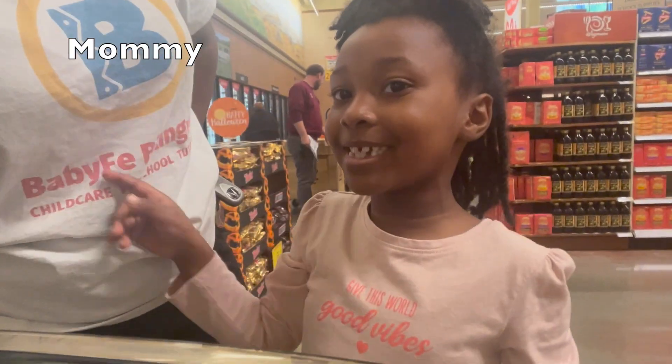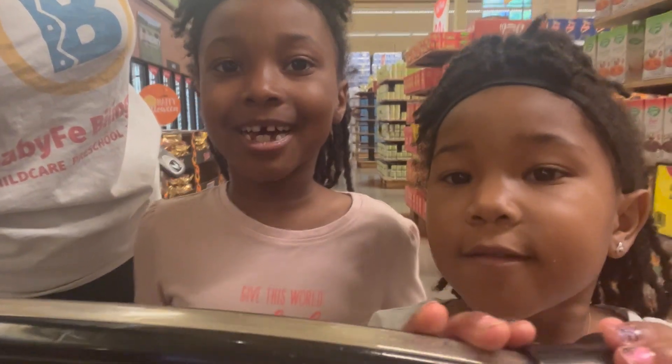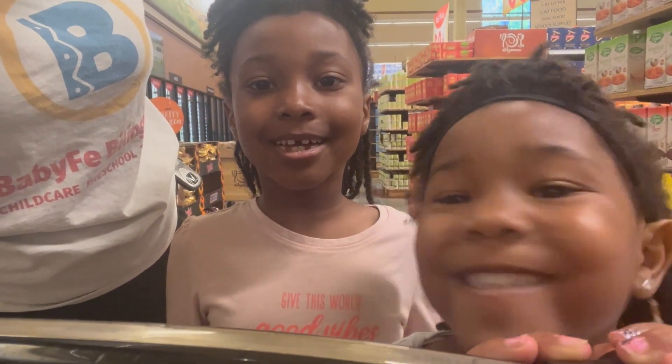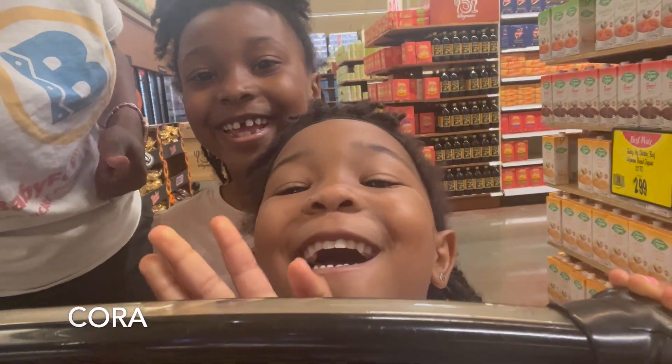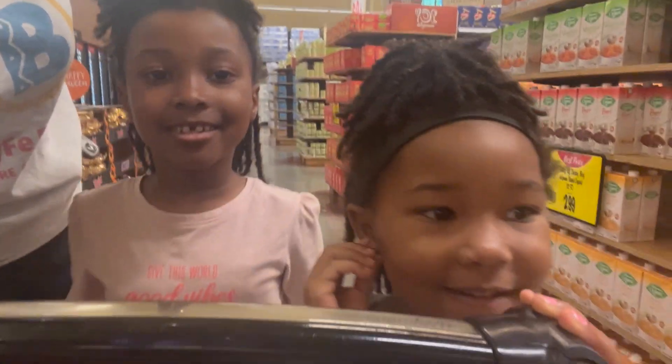Hi, this is Dave, and this is Mommy. Vamos a comprar comida. And this is my sister Karen. Say hi! Hola!